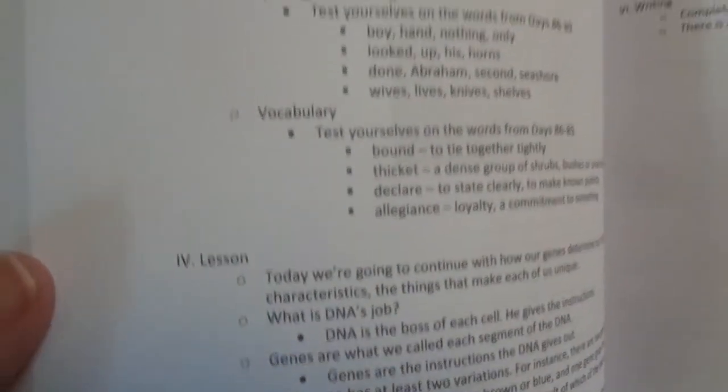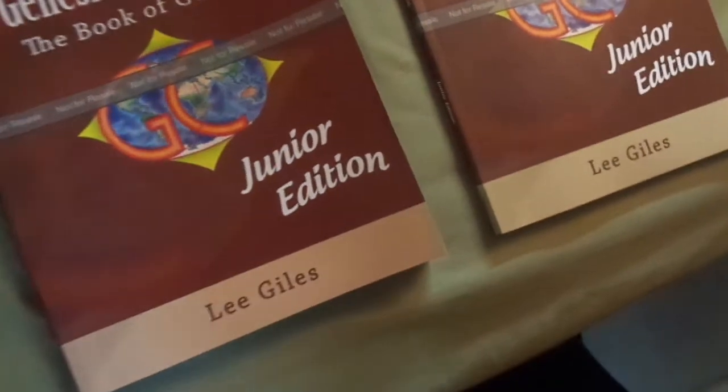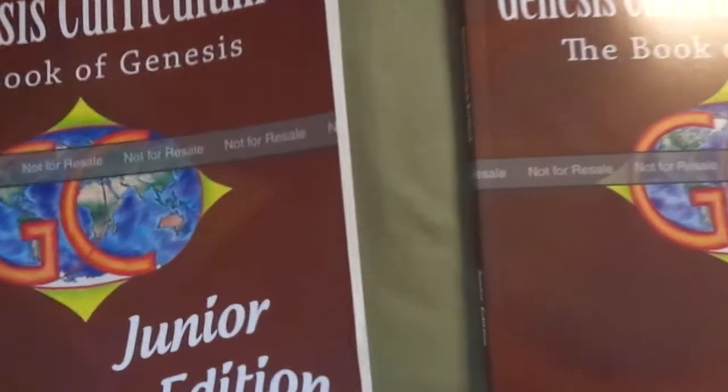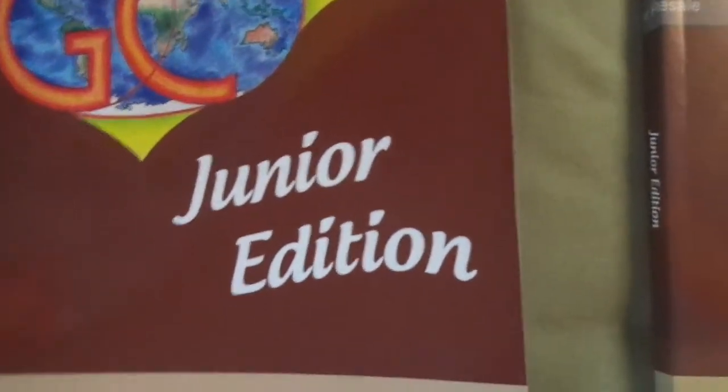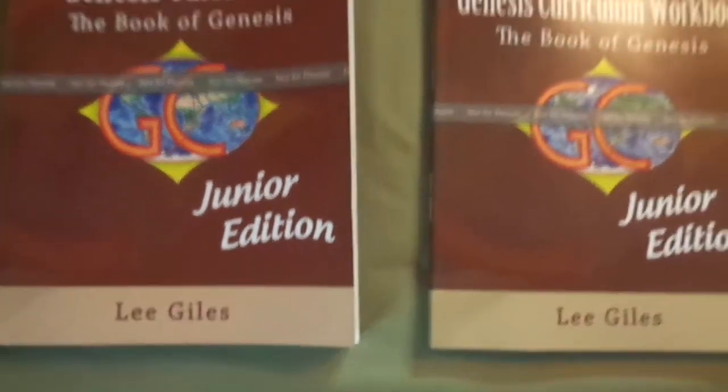There's no Hebrew or Greek — I took that out. The grammar for it is too complicated. In the main curriculum, I go into direct objects and stuff early on because it's in the Hebrew, and that's why the words change in Hebrew. It's just complicated grammar that I didn't want to try and get into for the little kid book, so that is not in there.